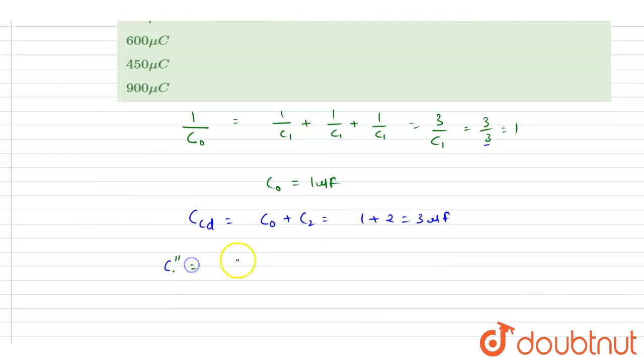C double dash will again be computed using the same expression — since it is also 3 microfarad in series with 3 and 3 — so it will be 1 microfarad.